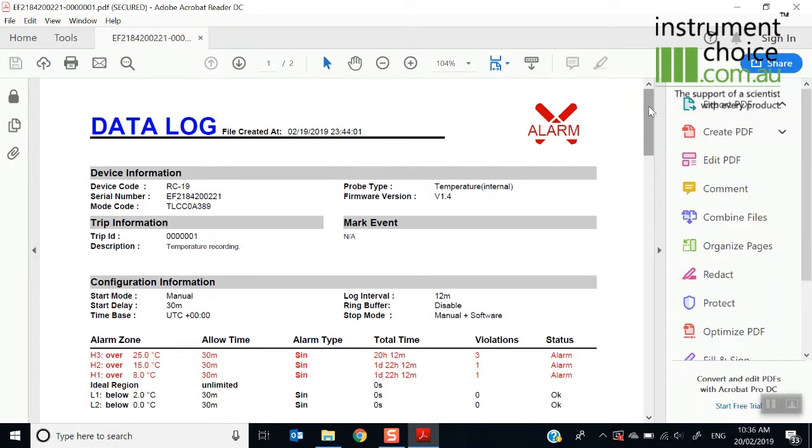The end user would simply send you this PDF report so you can see what has occurred. If you have any questions regarding the single-use loggers, please feel free to give us a call on 1300 737 871, or email customer-service at instrumentchoice.com.au.